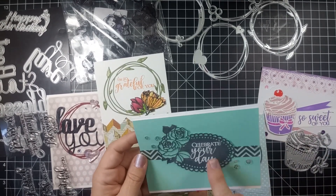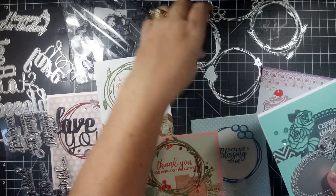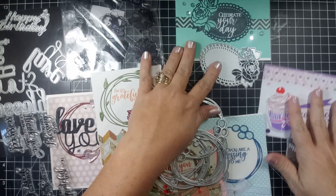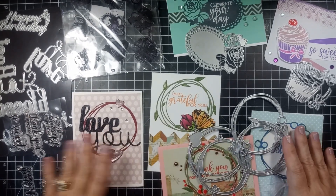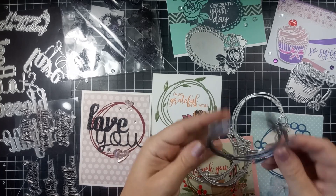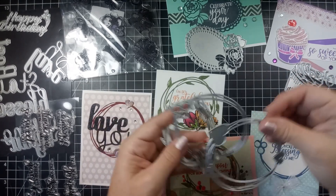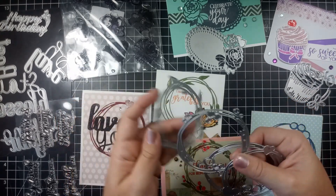That is a big die — I can see me using that one a lot. My other dies are these four floral wreath dies that came together. I made four cards using all the dies. They came in a set of four: one with leaves, one with berries, a bubble one, and a heart one. These were a lot of fun to use.